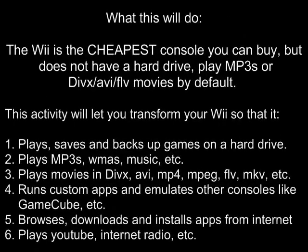Here's what this mod will do. The Wii is the cheapest console you can buy but does not have a hard drive, play MP3s, or DivX, AVI, or FLV movies by default, like some of the nicer consoles such as the PlayStation or Xbox. This activity will let you transform your Wii so that it plays, saves, and backs up games on a hard drive.